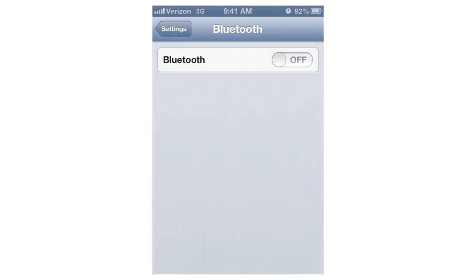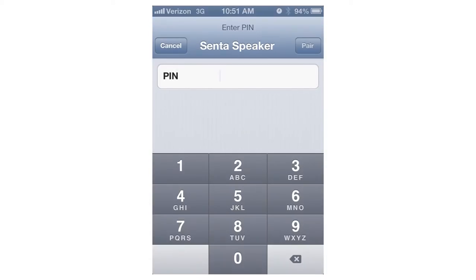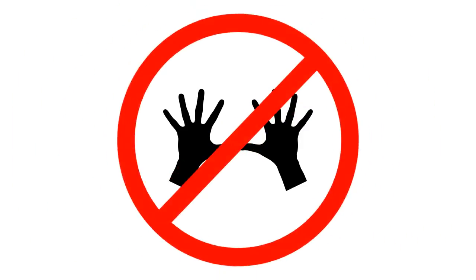The Bluetooth function allows you to sync up with most smartphones or other Bluetooth devices, so you can listen to the audio files stored on your phone or use your favorite streaming program like Pandora, TuneIn, or iHeartRadio. The speaker also allows you to answer calls virtually hands-free.